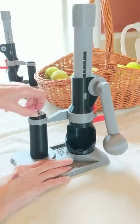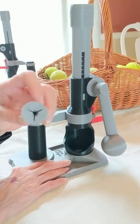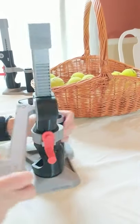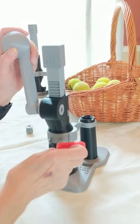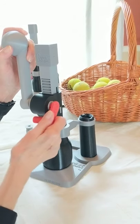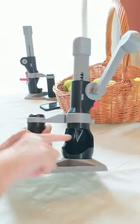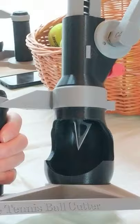Remove the blade-changing tool from the top of the handheld. Rotate the handle until it is vertical, pointing up. Install the slide lock with the handle facing downward to hold the slide in this position. When the handle is released, the slide will be held with the blade ready to change.